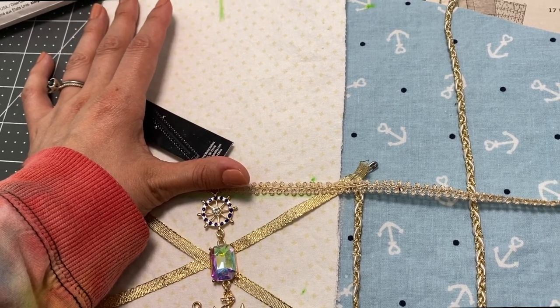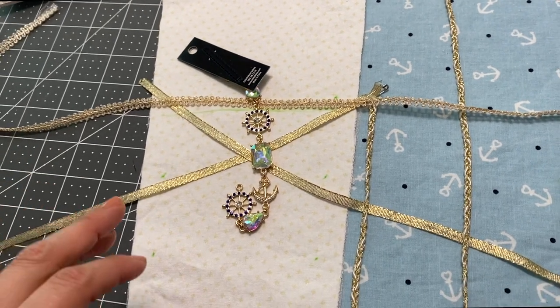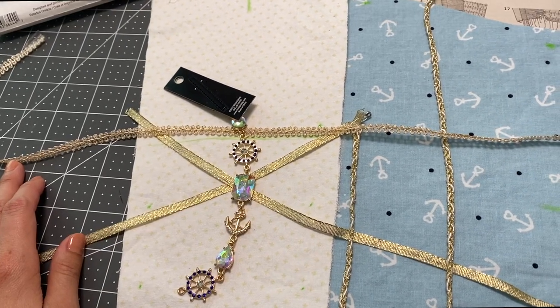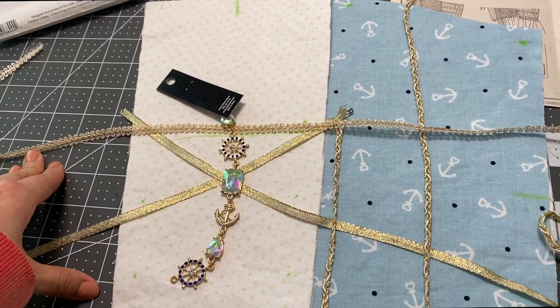I'm actually really loving that — super loving that! Okay, so that's what's going to happen from this point. Wish me luck guys, hopefully this vision comes to life and it doesn't look weird. I think I'm done for the day, the sun is starting to go down now.